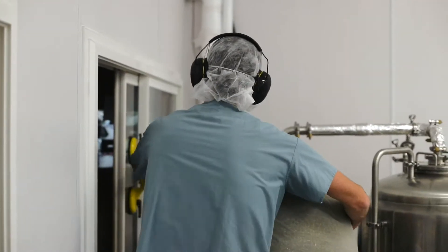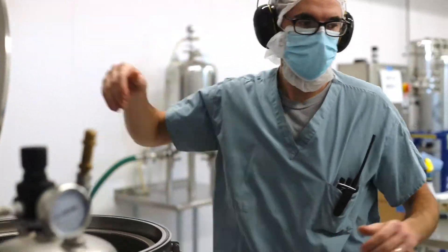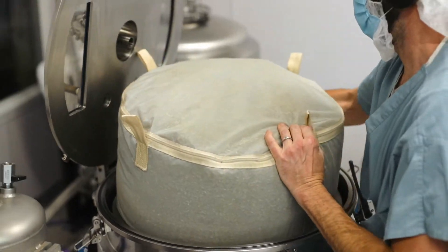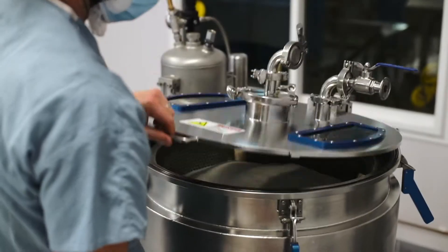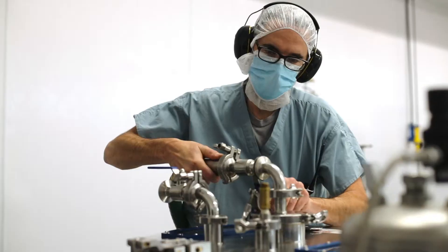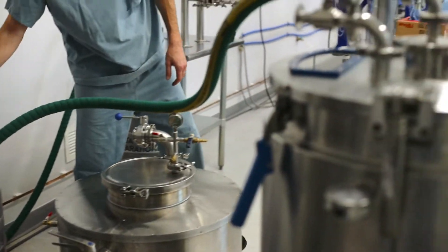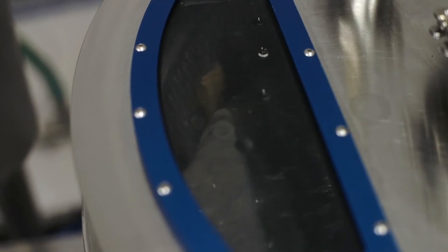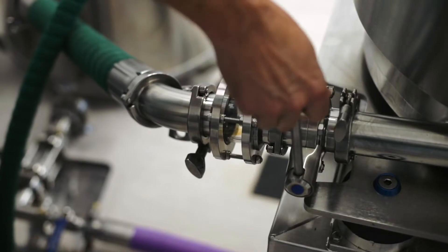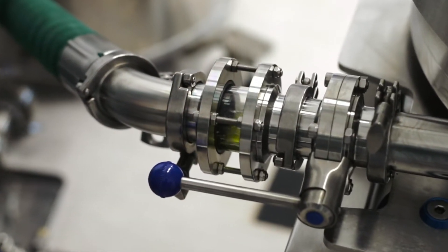The first step is the ethanol soak. Bags full of hemp are loaded into a centrifuge where they are soaked with USDA certified organic cane sugar ethanol. The ethanol extracts the cannabinoids and terpenes from the flowers and leaves. After soaking, the ethanol becomes a vibrant green color filled with all of the plant's natural compounds, making a full spectrum oil.